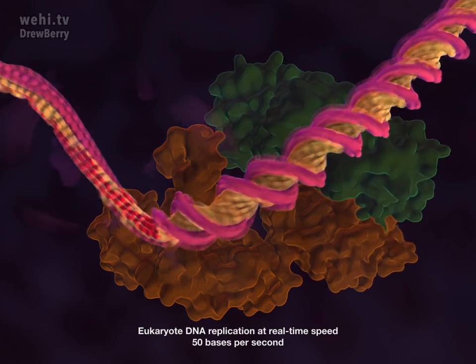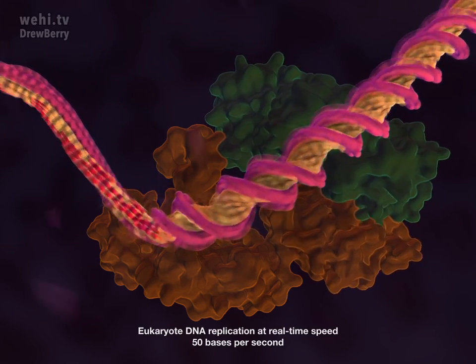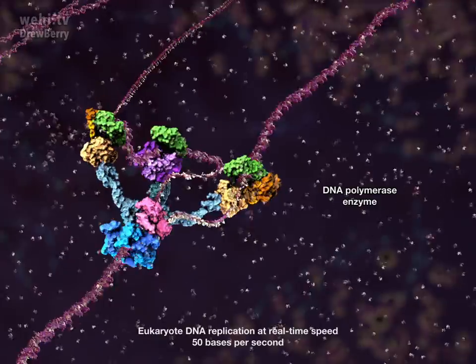DNA polymerase creates an exact copy of your DNA code, making less than one mistake in a billion bases.